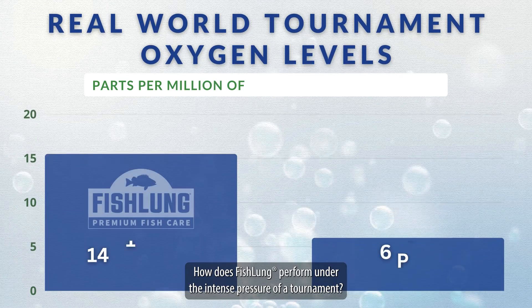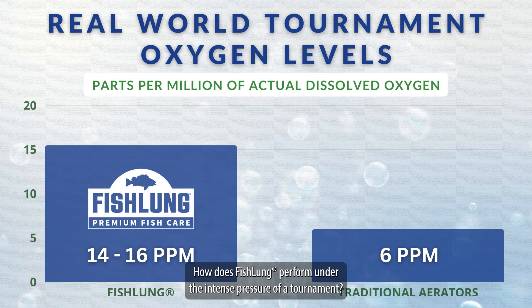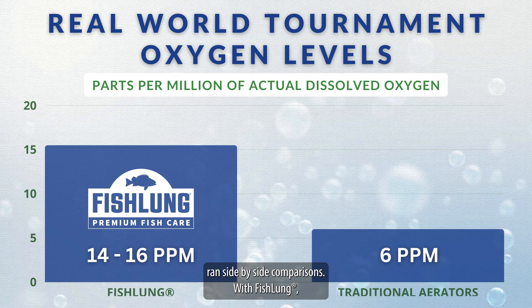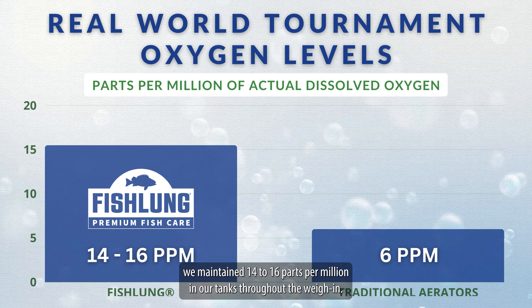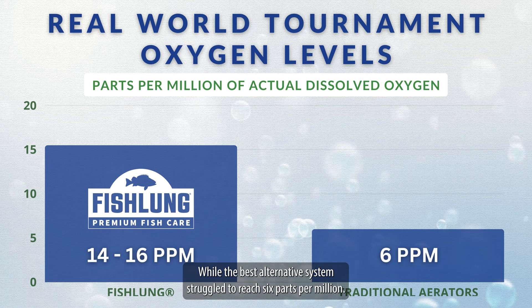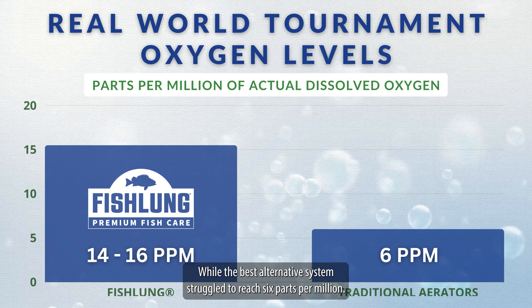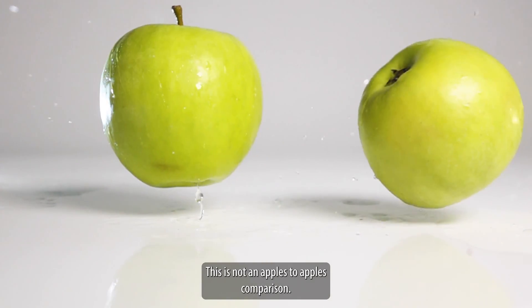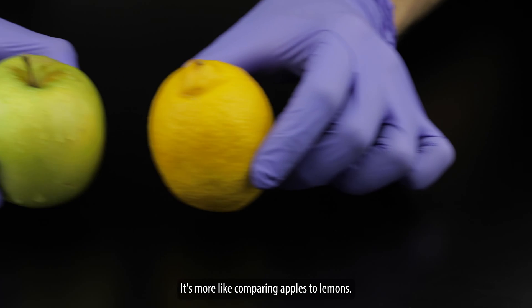But let's get real. How does Fish Lung perform under the intense pressure of a tournament? In a recent professional tournament event, we ran side-by-side comparisons. With Fish Lung, we maintained 14 to 16 parts per million in our tanks throughout the weigh-in, while the best alternative system struggled to reach 6 parts per million. This is not an apples-to-apples comparison — it's more like comparing apples to lemons.